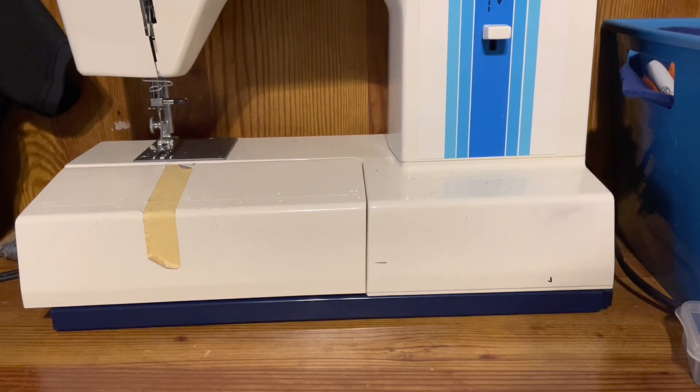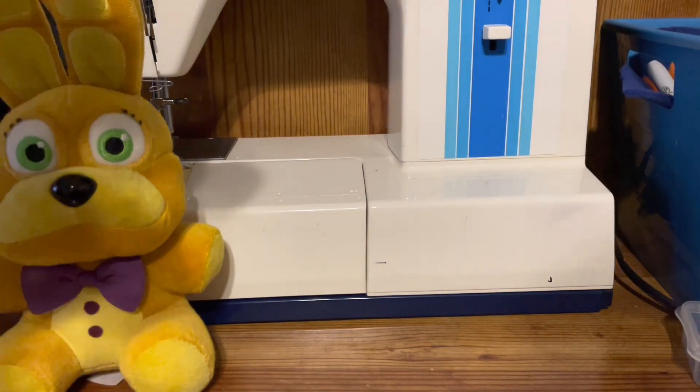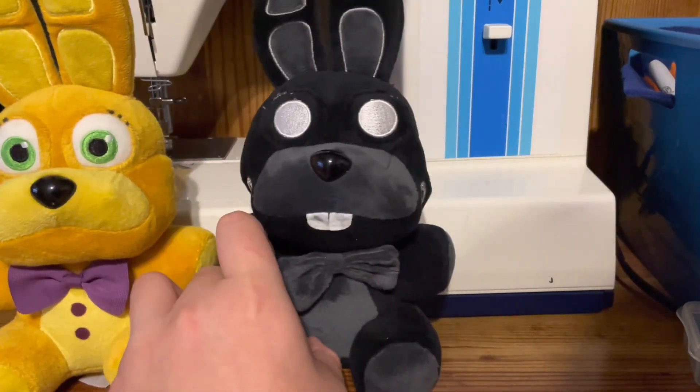But anyways, this plush is amazing. 10 out of 10. So I'm going to get the pattern that they used. Here is the plush. Shadow Bonnie.